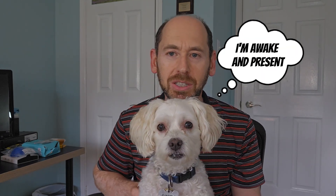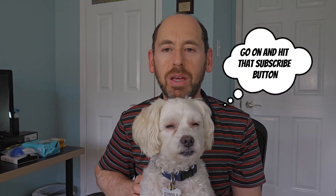Welcome to another review by me and my partner here Simba. It looks like he's finally just woken up. If you like what you see, don't forget to subscribe and give us a thumbs up.